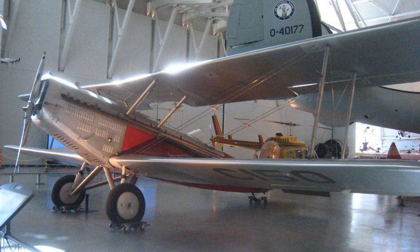The Douglas mailplanes were a family of 1920s American single-seat mailplanes designed and built by the Douglas Aircraft Company. The aircraft were used to run the main routes of the United States Air Mail Service until the introduction of three-engined aircraft in 1928.